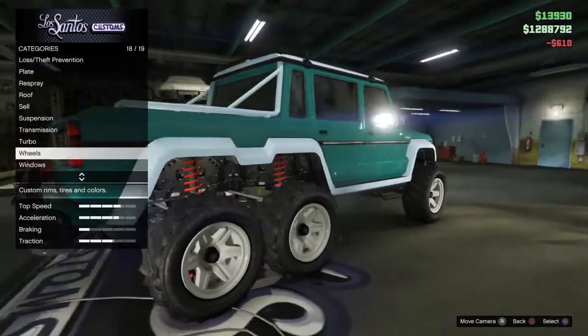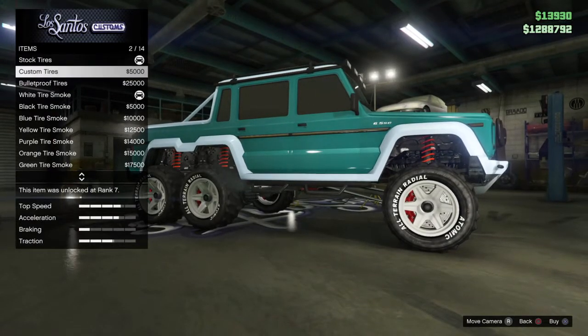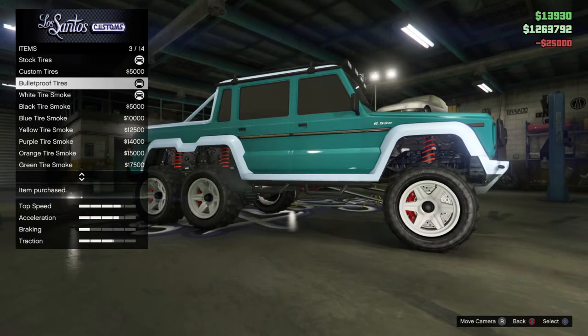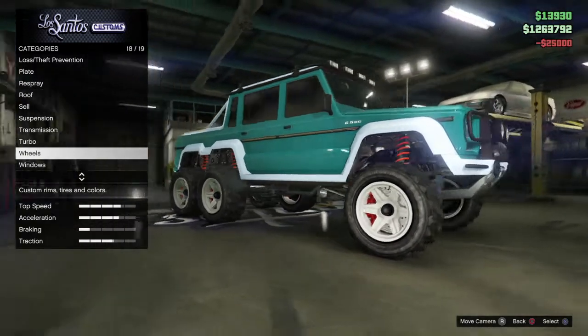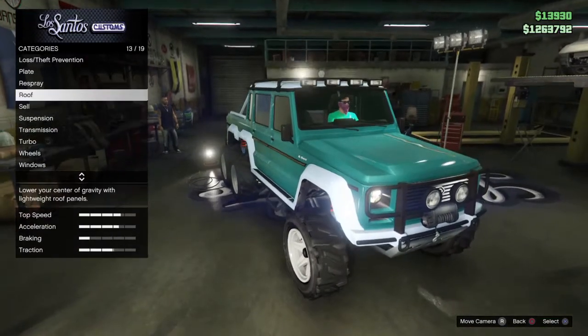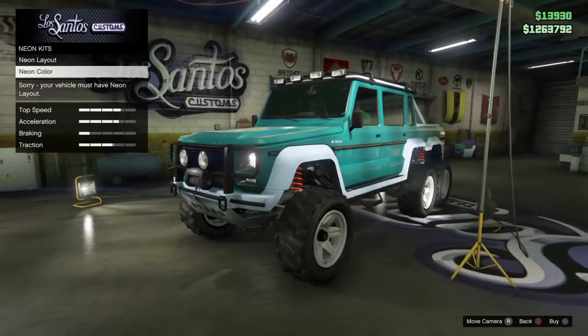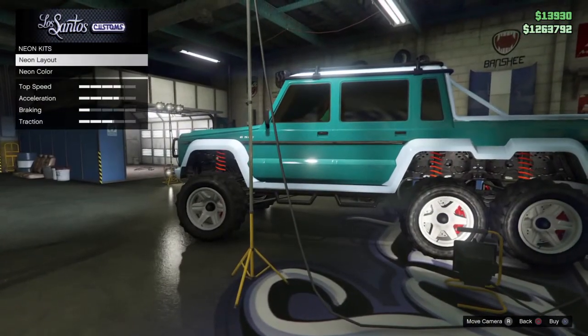Let's look at wheel accessories. Let's throw on the bulletproof tires — yeah, because this car looks like one that would pop its tires a lot. For lights — do we get underglow? No, we're not going to get underglow. That's enough.